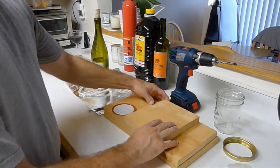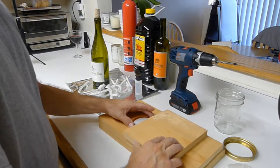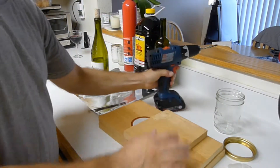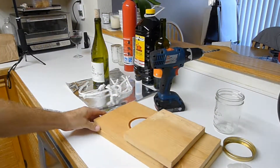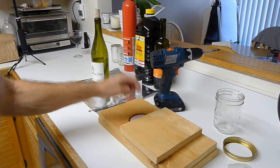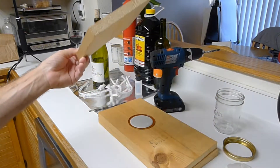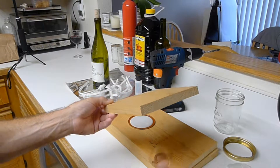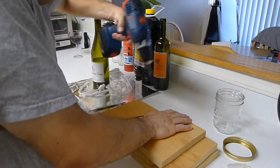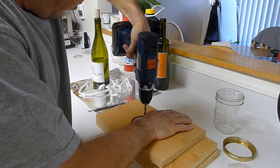If you were smart you'd have a vice and do this in a vice. What I'm going to do so it's not spinning in my hand — I have several blocks of wood, and I'm only going to go a little bit right through. This is to prevent me making a hole in the countertop, using an additional scrap piece of wood as my holder so I don't lose fingers. It doesn't need to be perfect — we're just making a fun DIY candle.